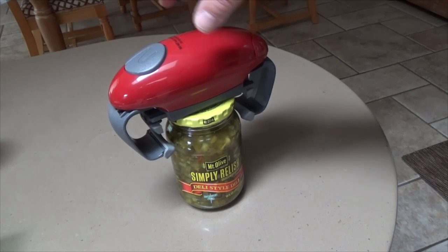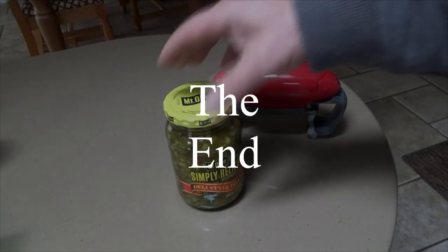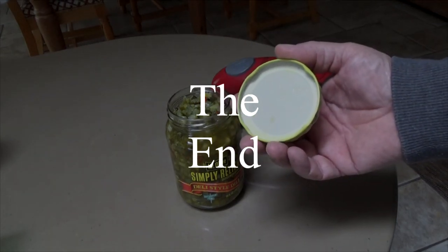This lid is just under three inches. And there we go!